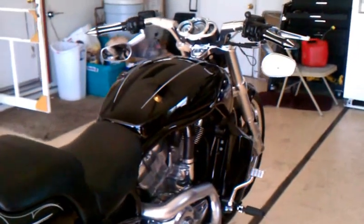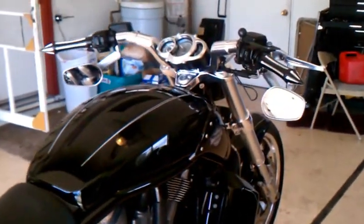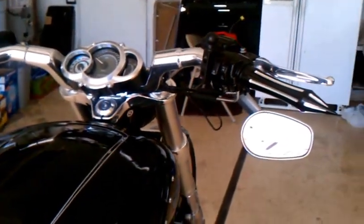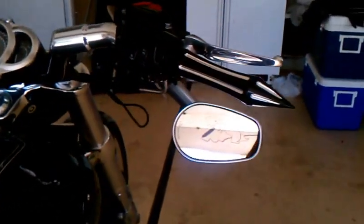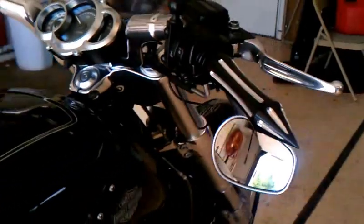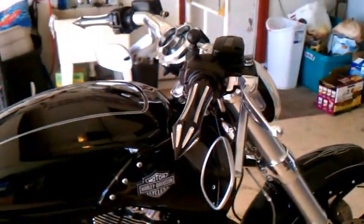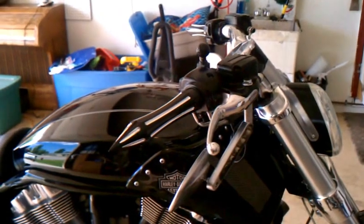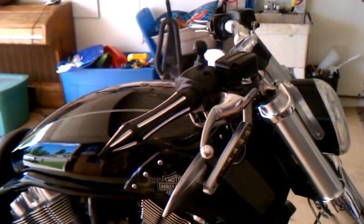Quite possibly my last video of the year, unless I get up the gumption to take care of my foot pegs. I've got something special planned — there they are — the Black Revolver Assassins from SMT Machining.